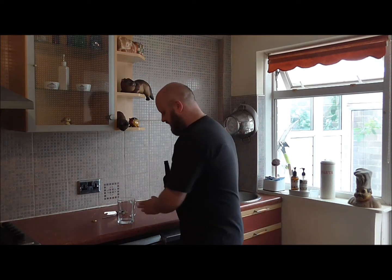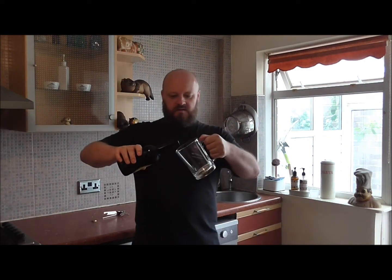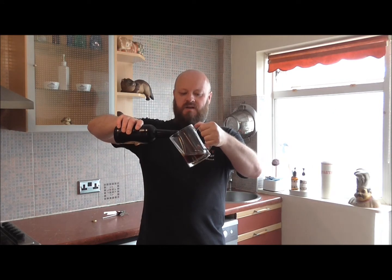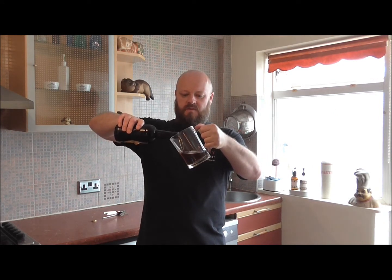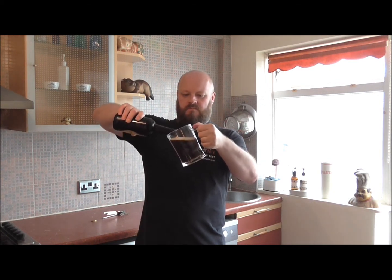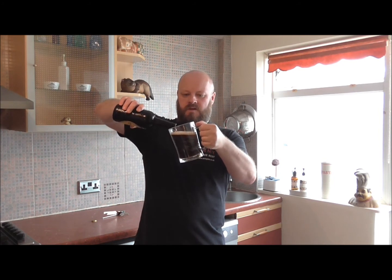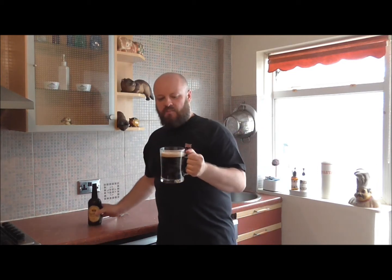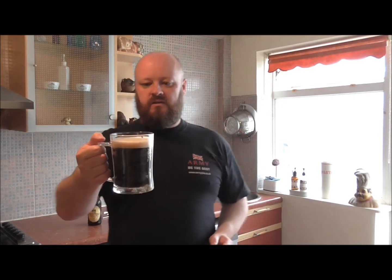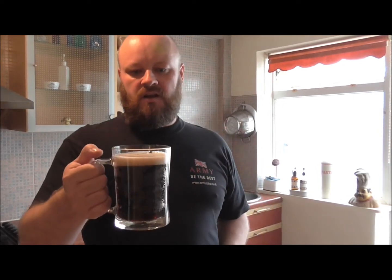It's nicely carbonated. Let's give it a little pour. Now it is quite dark, this is. Got a bit of a head building on it. This is basically a copy of Newcastle Brown Ale — look at that head, that has got a lovely head. It's beautiful.